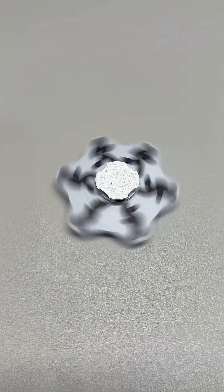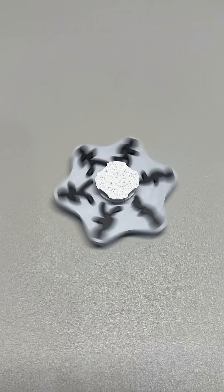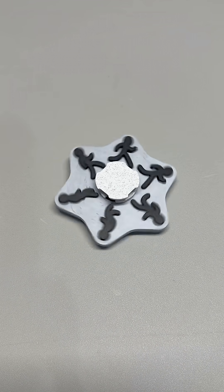Now it's a fidget toy. Same science, way more portable. The print takes about four hours for the full version — six plates, multiple colors if you want. Or an hour and a half for the simple one.